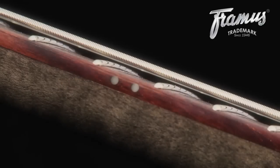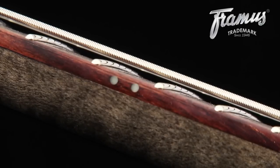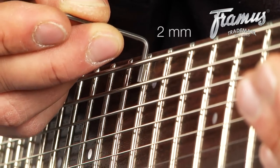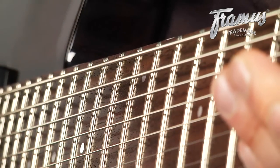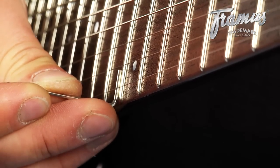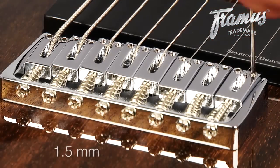After the neck is adjusted, you can check the string action. Although everyone has their own preference, we set guitars using an optimal string height of 2 millimeters for the top string and 1.5 millimeters for the bottom. A simple way of checking this is by placing a 2 mm Allen wrench between the F# string and the 12th fret, making sure not to leave a gap. Using a 1.5 mm Allen wrench, do the same with the high E string, also without leaving a gap. Make any adjustments using a 1.5 mm Allen wrench.